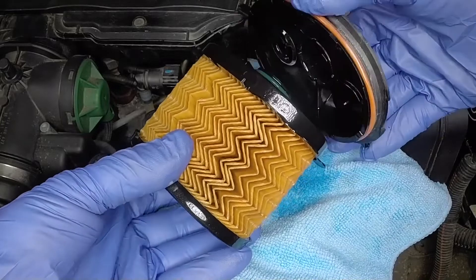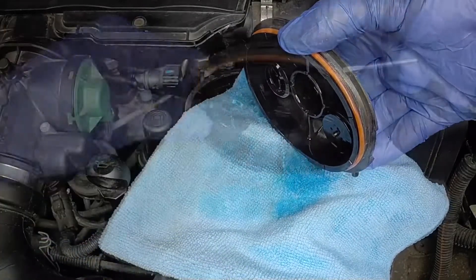Pull the element from the cover and prise off the sealing ring.